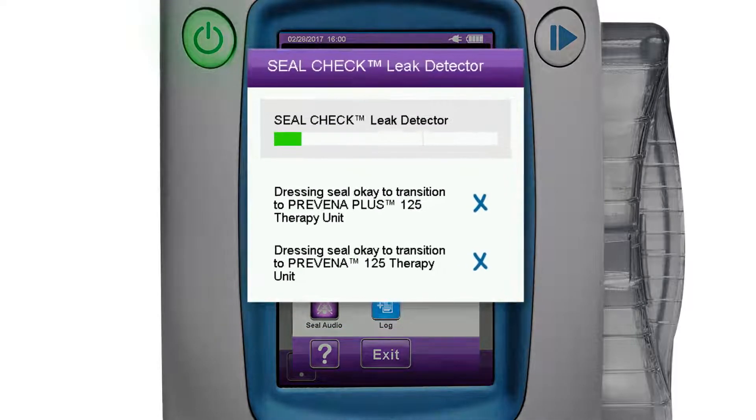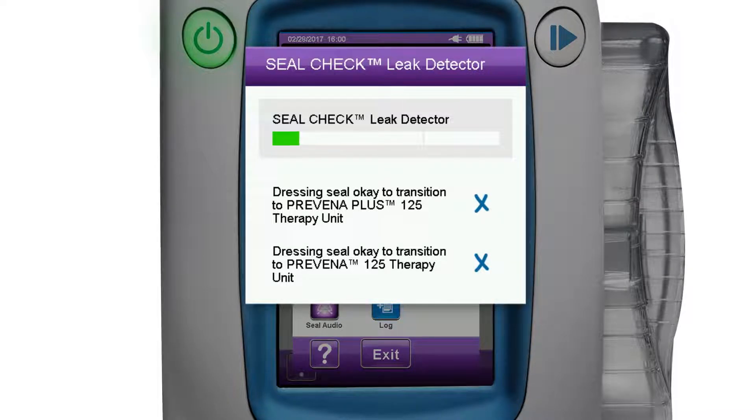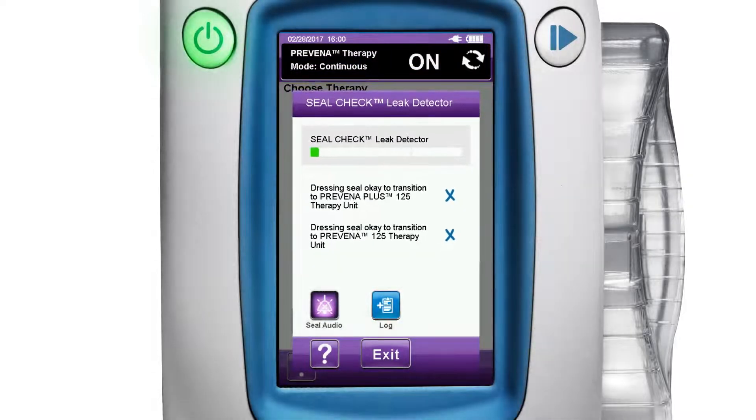The seal check screen assesses leak rates for subsequent transition to a portable disposable therapy unit, such as the 3M Prevena Plus 125 therapy unit or 3M Prevena 125 therapy unit. The seal check leak detector screen will display an X if the dressing seal is not adequate, which would trigger an alarm on the Prevena therapy unit. It will display a check mark if the dressing seal is adequate for use with the associated Prevena therapy unit.